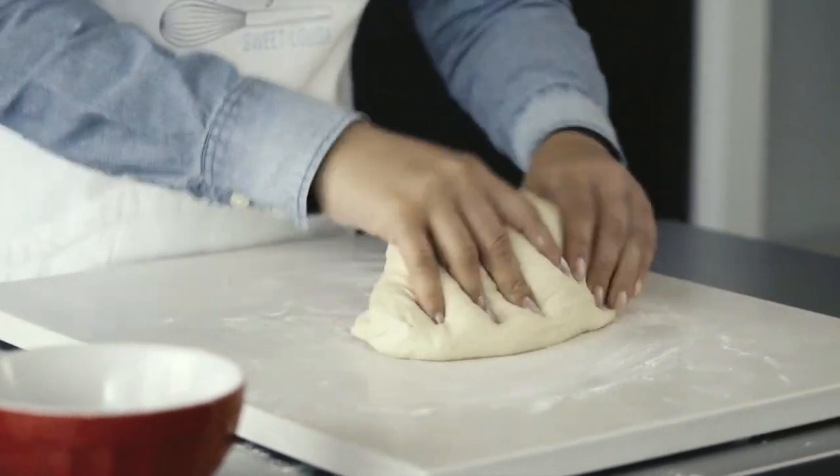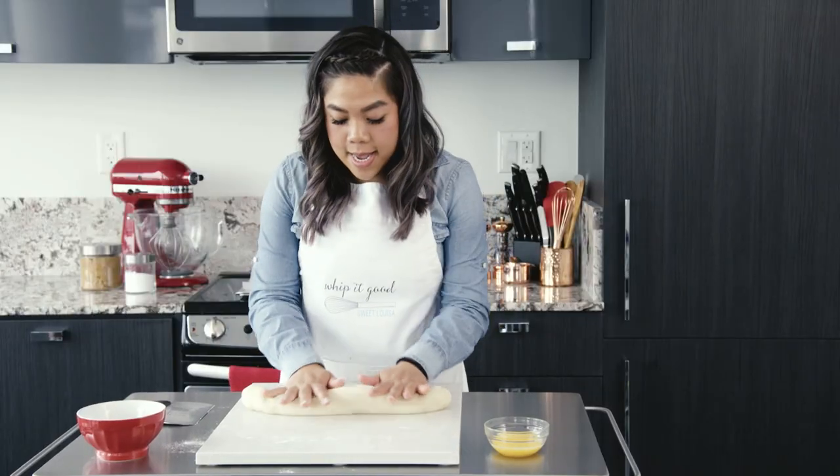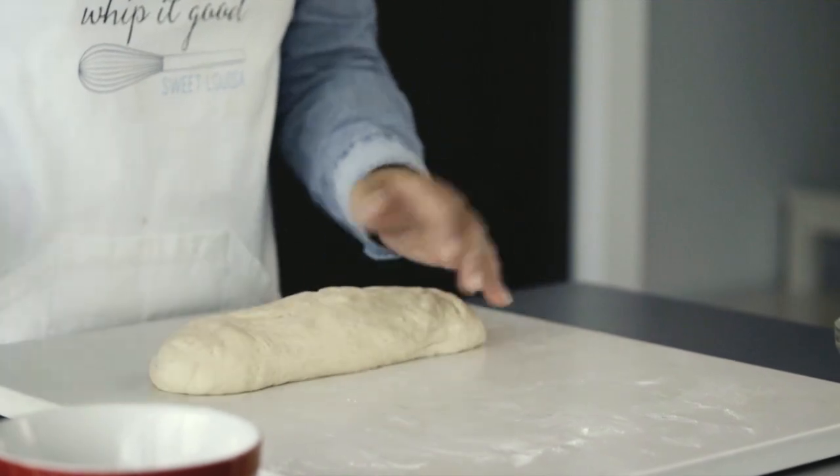Now this time we're going to do it with four pieces. I'm going to roll it out into a nice long log so I can get four different blocks of dough.